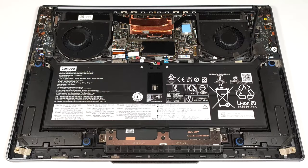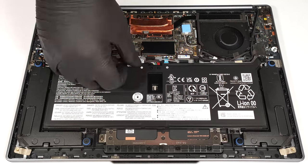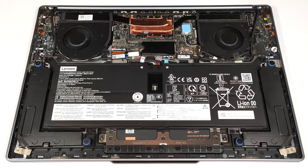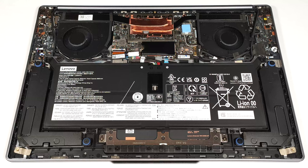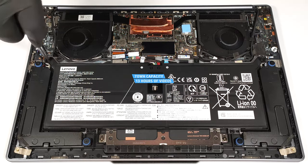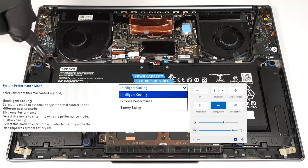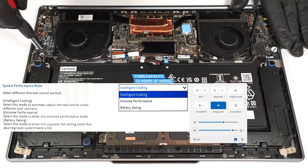The battery is a 70 watt-hour model. To detach it, pull out the connector towards the battery and undo the five Phillips head screws that fix the unit to the base. The capacity is enough for around 13 hours of video playback. Our test was conducted with the energy saver preset activated in the Windows power and battery menu and the intelligent cooling mode applied in the BIOS.